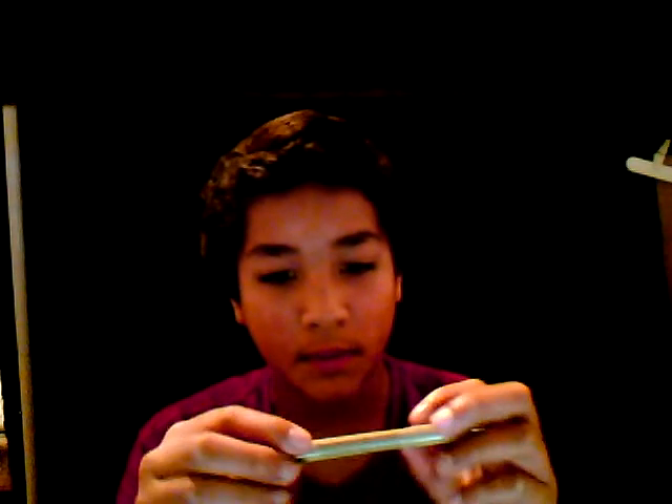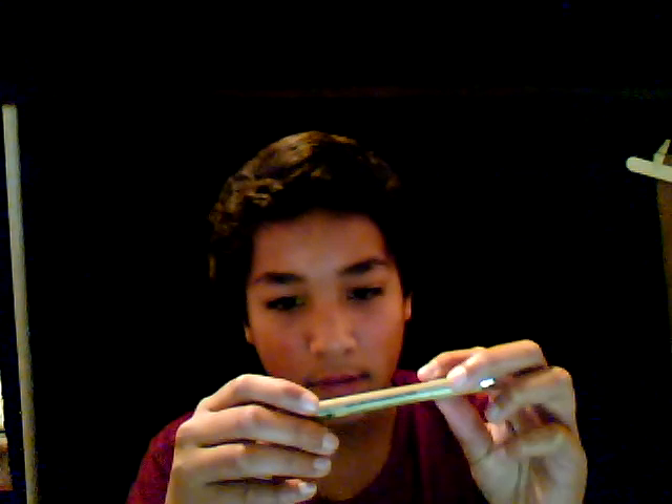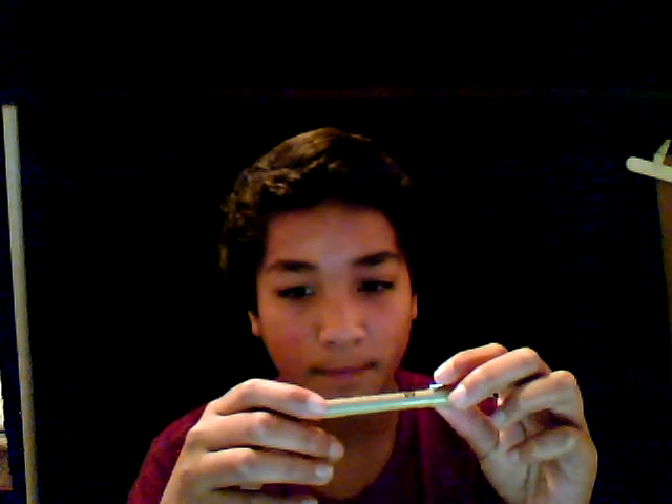This pen — artist pen. Micron, Pigma, whatever. It's acid-free, for acid-free environments. There's the little pen thing.